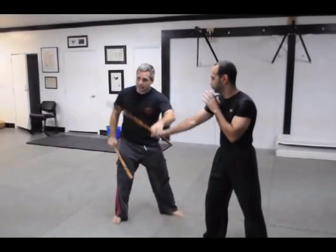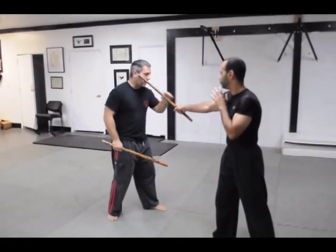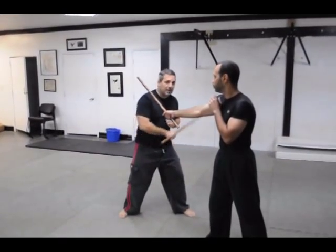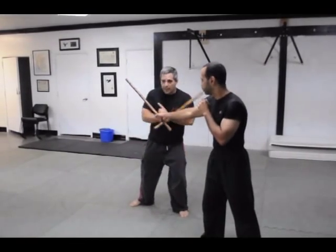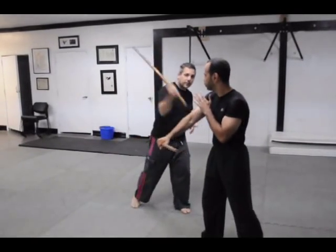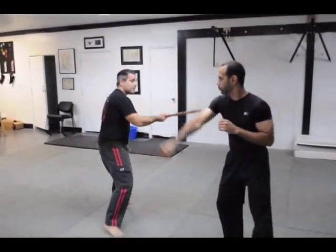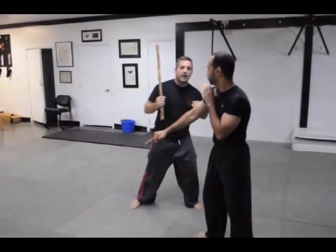Notice that this is 100% impact — I'm moving inside of the tip, inside the arc of the swing, and I'm actually striking and following up. One more time: he gives me the one, I slip, I move here and I hit him.